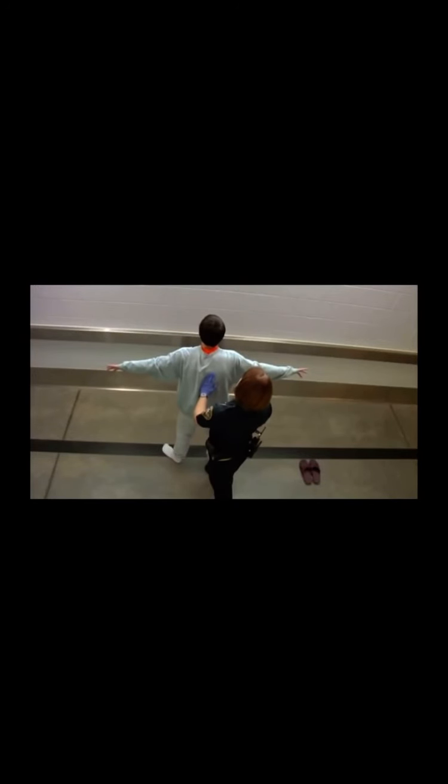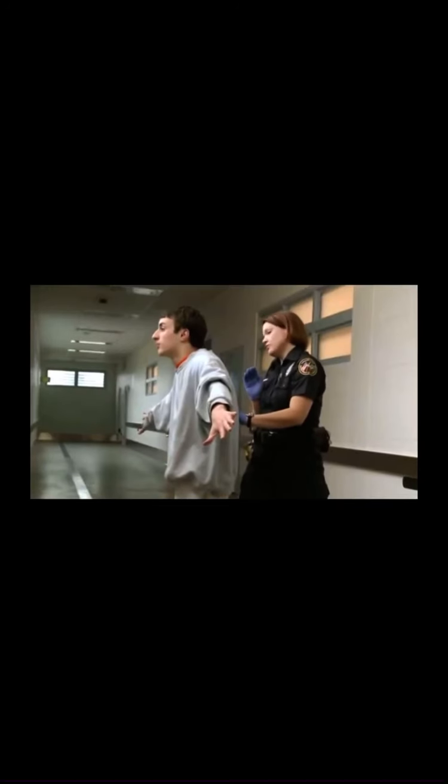I'm going to continue the pat search on your right-hand side. Do you understand? Take your right hand, untuck your shirt from your waistband, please.